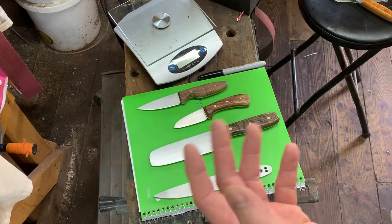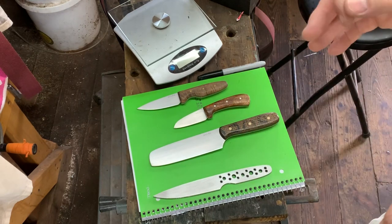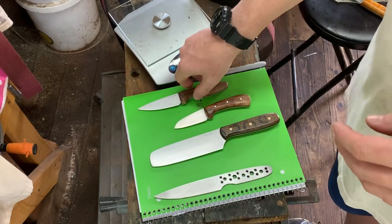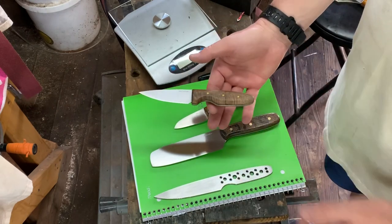For kitchen knives, depending on how they're used, you may have more of a pinch grip balance point, or you may have a neutral balance point. It all kind of depends. For belt knives, I prefer actually more of a handle-heavy balance point, which is right about here.